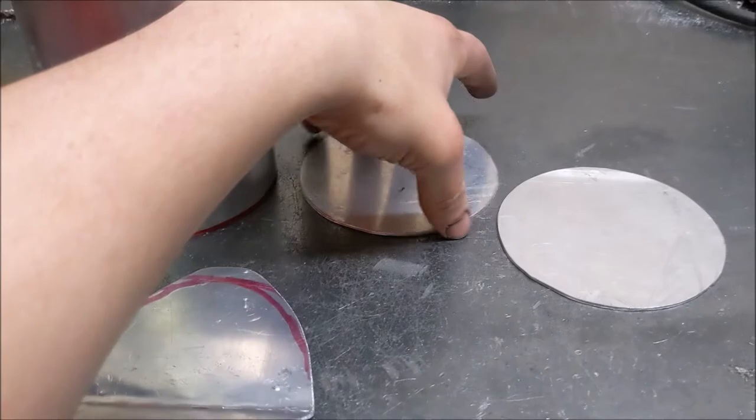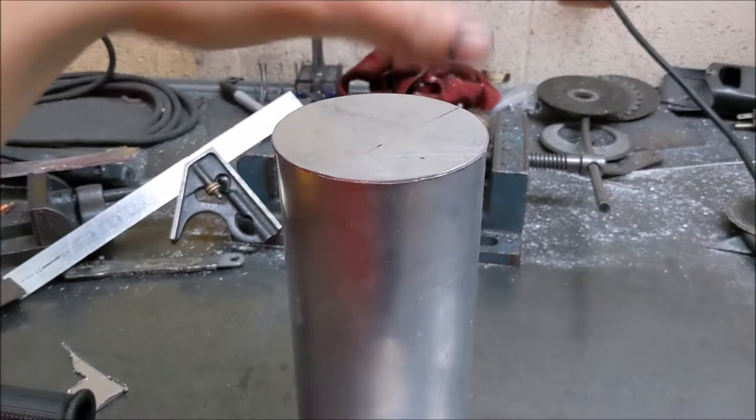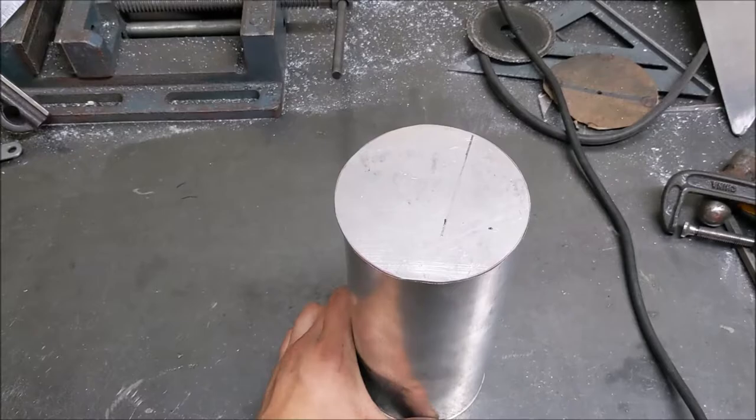Today I'm going to be working on the DIY catch can. I've gone ahead and gotten started — we have the two end caps. They're not the most precise fit but they're pretty close. One requirement is that it has to be over one U.S. quart for the racing series this car is going to be competing in, so it's a little hard to find catch cans of that size, hence one of the reasons I'm making one.